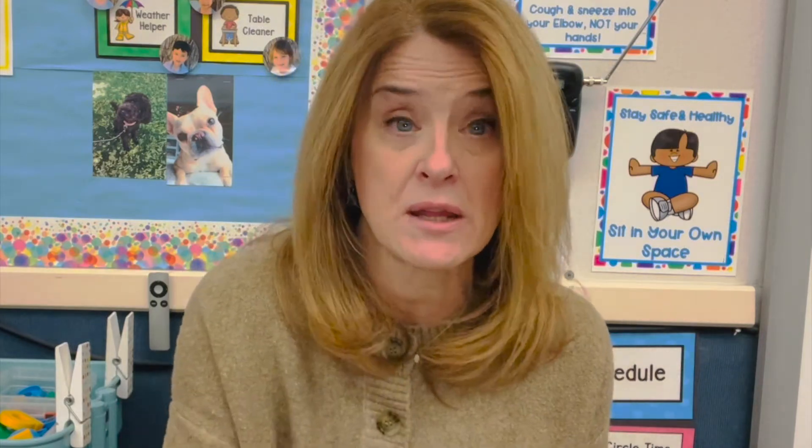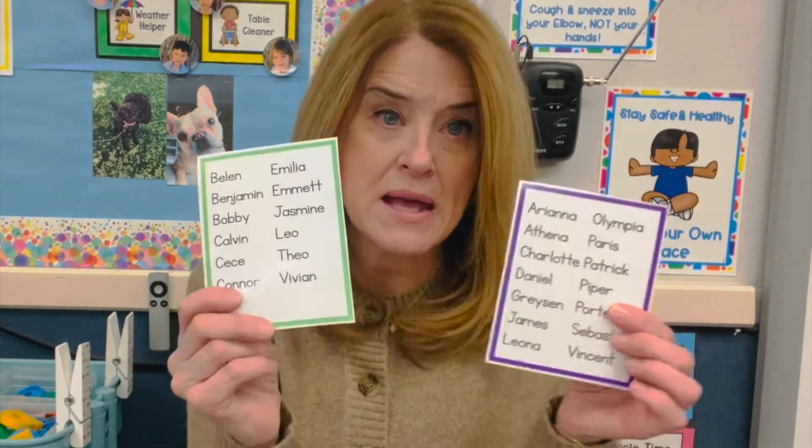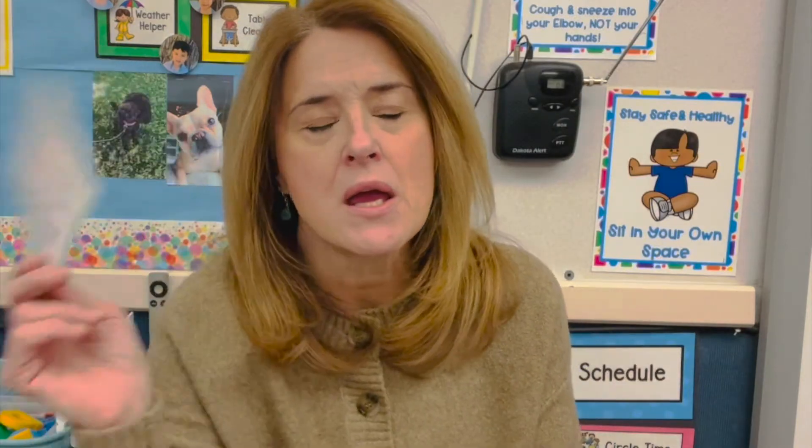We have a huge bin of these. I don't know why someone ordered a bazillion black giant pom-poms, but I am a grateful recipient. That's what I keep these here for at circle time.